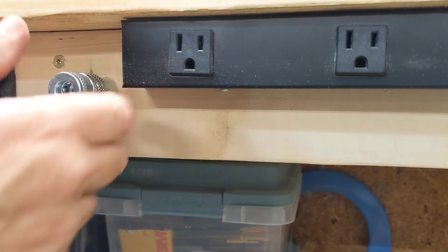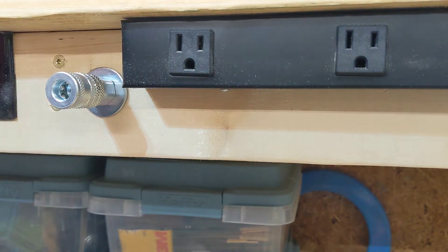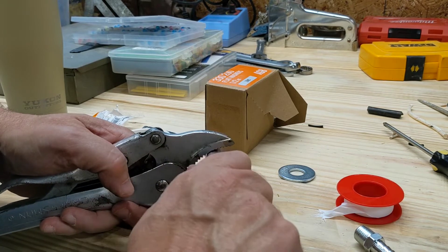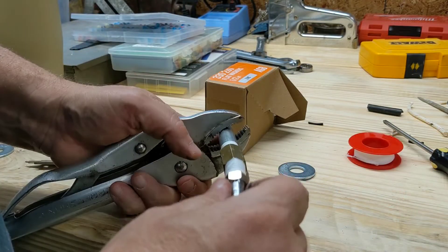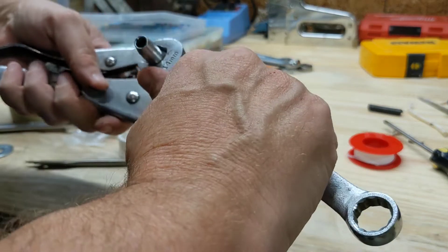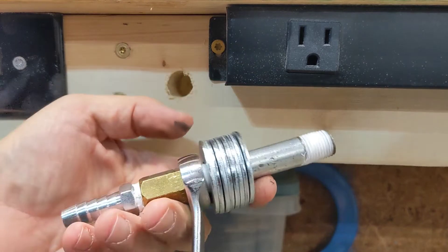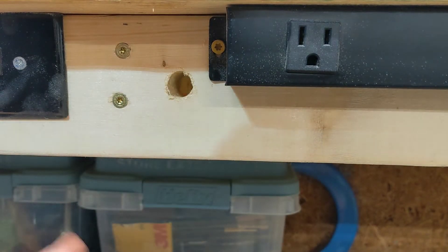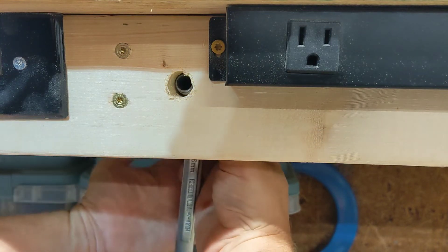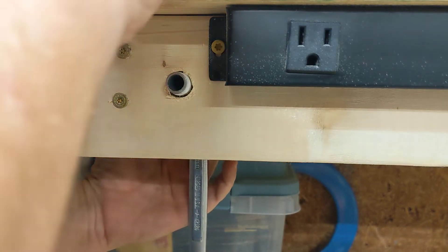It'll look like that — one washer on this side and we'll space it out with washers on the back side. I've got the spacers on it and a wrench on it, so I'm going to stick this in from the back.